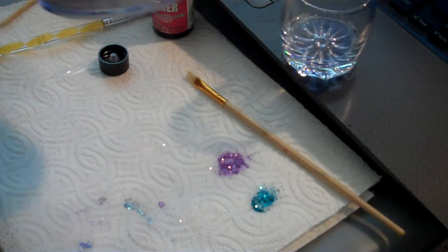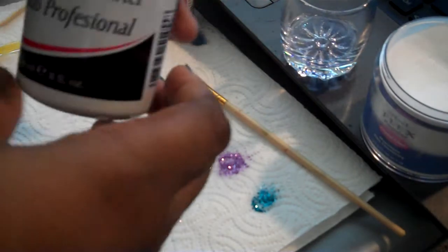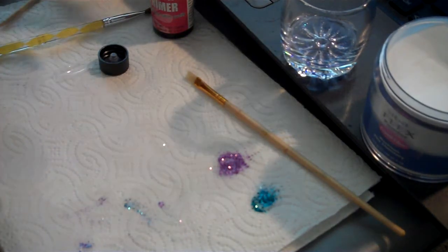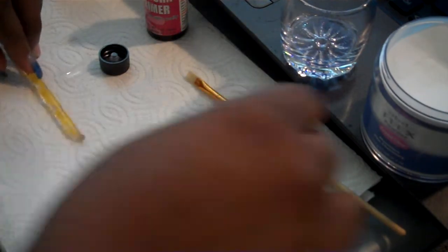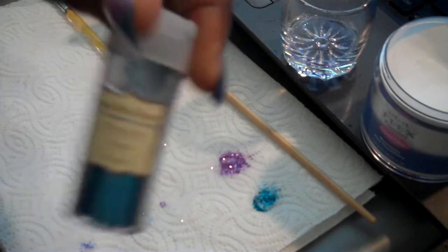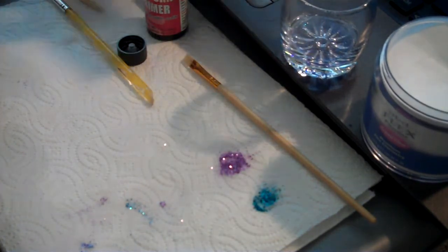I'm using this acrylic I ordered from Amazon — it's flex clear powder. I'm going to be using Super Nail liquid monomer and a no-burn primer. I have this old brush, and I'm using glitter from the Reflections Collection from Michael's — it's called Peacock and this one is called Orchid. I'm also using these nail forms.